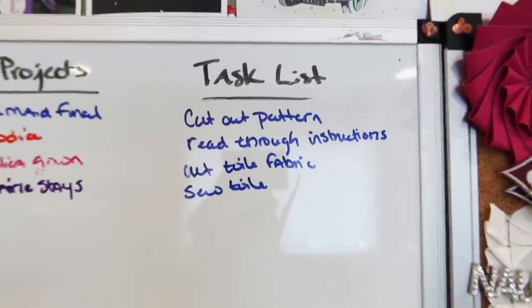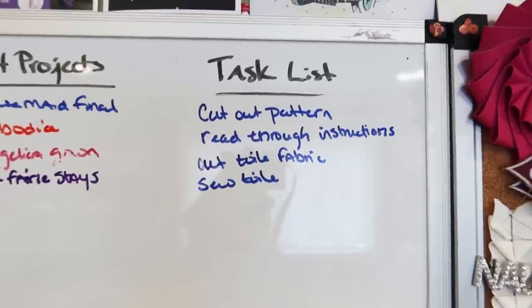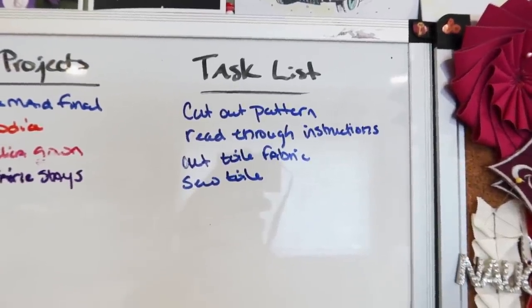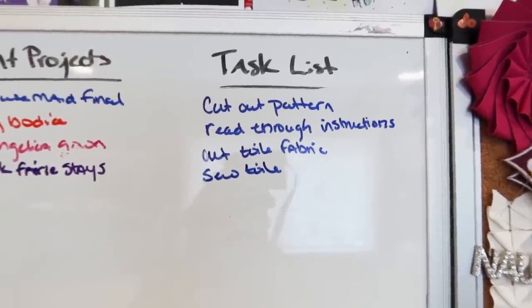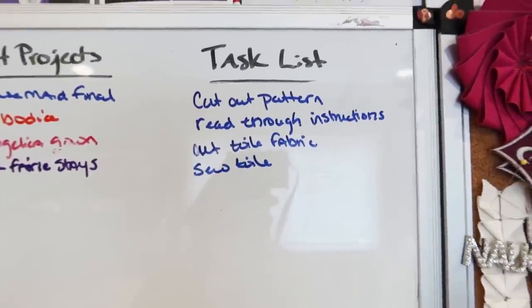The task list for today is to cut out the paper pattern, read through the instructions thoroughly, and make a toile to check fit — since I did have to do a little adjusting for the Ada gown. I'm also going to sew up that toile and hopefully cut out some fabric, hopefully some silk. I'm still deciding between purple or black — leaning toward black. I also have a couple of fall photo shoots coming up, so I want a super witchy garment with a little pointy hat.